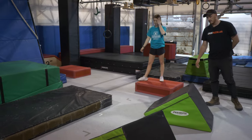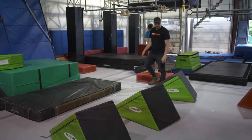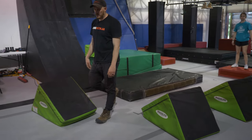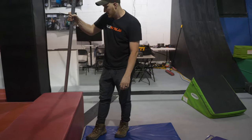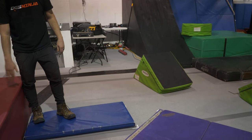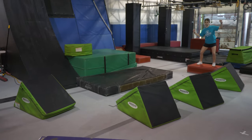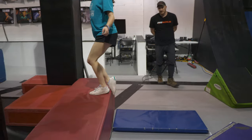Now moving on to our angled steps. This red platform here is going to be your start platform. You'll be able to use hands and feet on these four angled steps. Your landing platform is going to be this blue mat and this red platform — just in case someone has crazy hops and jumps way past the blue and gets to the red. Both of these are going to be in play as your landing platform. Demonstration. And clear. Well done.